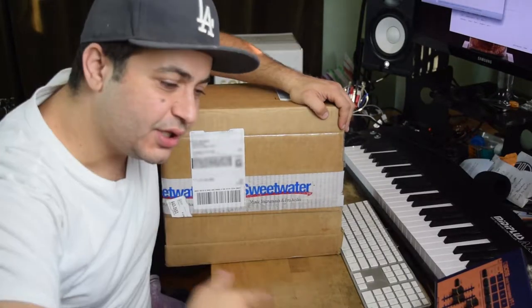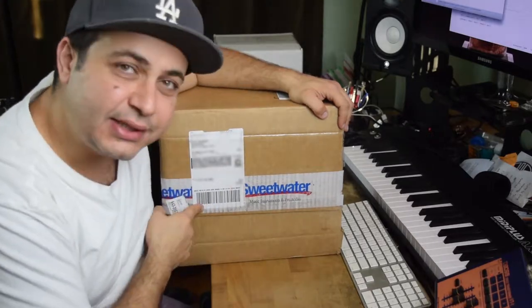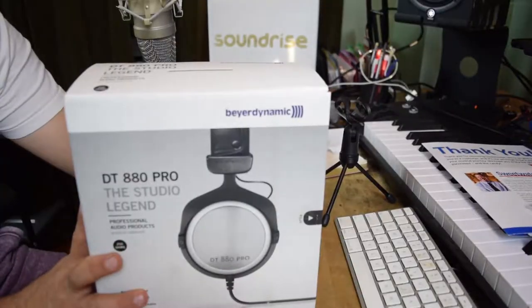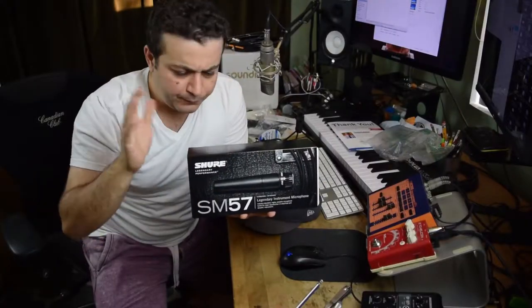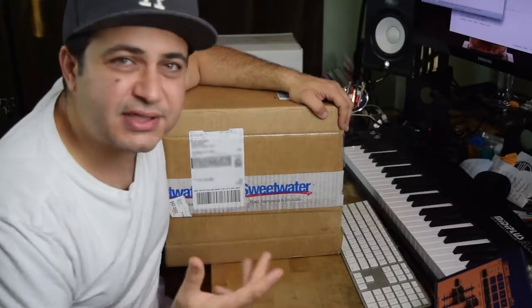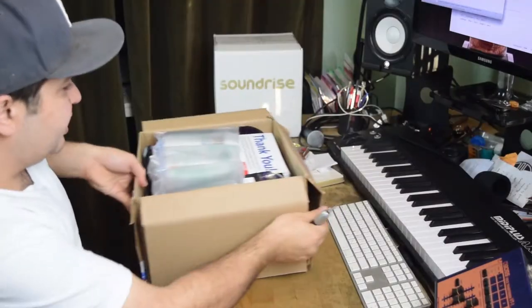Hey, what's up guys? It's Alex with another exciting Soundrise update. This time it's an unboxing — some essentials that I need for the studio: headphones, wires, cables, and I thought you guys would be interested in the microphone and some of the stuff that goes through the Soundrise studio. So let's see what we've got.